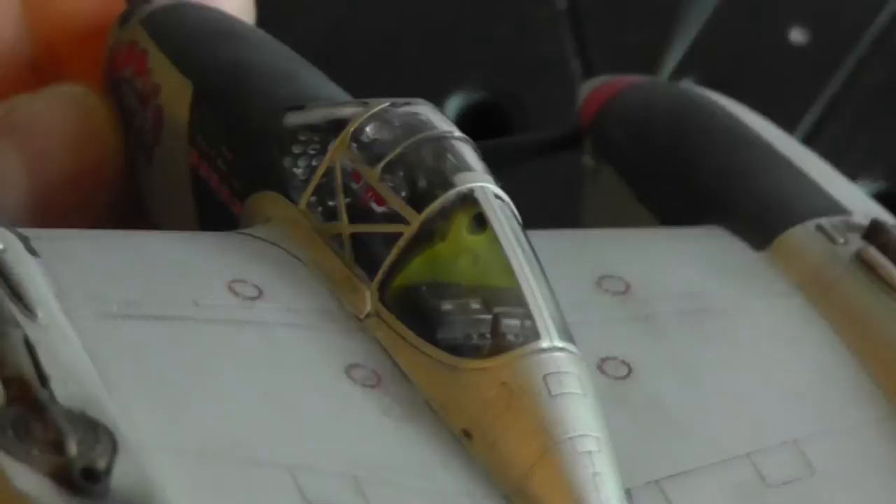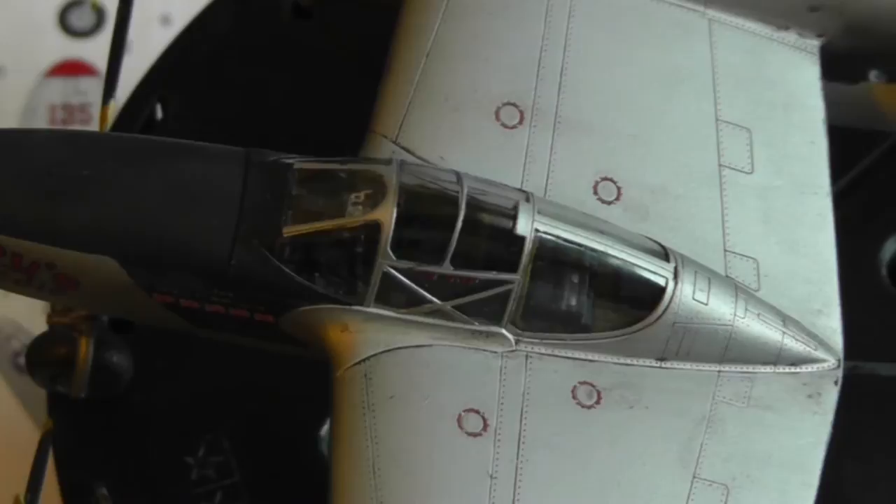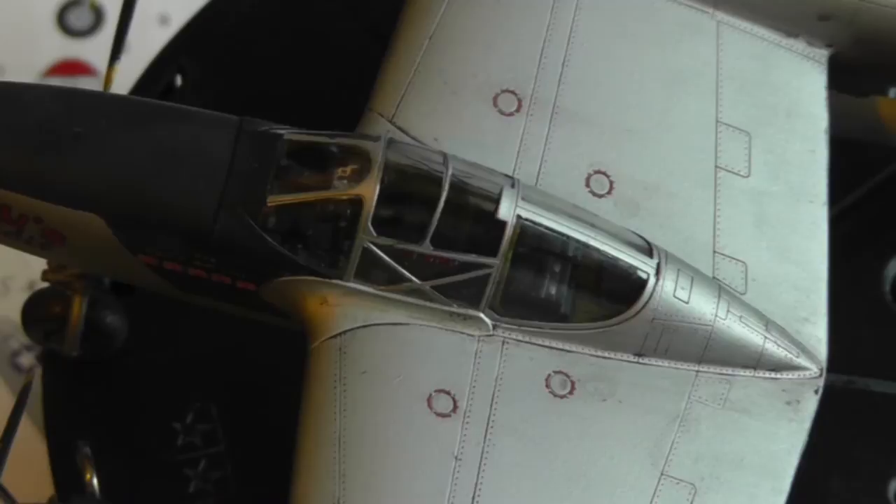You can see the instrument panel there — excuse the reflection from the window. Overall it's a nice kit with good details. Build-wise it's fine except for the seam issue I mentioned, and the painting guide and decal placement leave a little to be desired. But otherwise it's a good build and I recommend it. You don't always need the most complicated kit — it's nice to have something well-engineered with good details that you can put together in a relatively short amount of time.